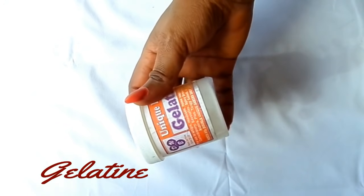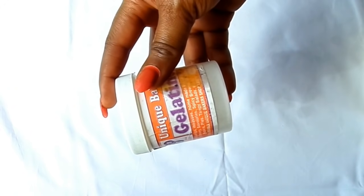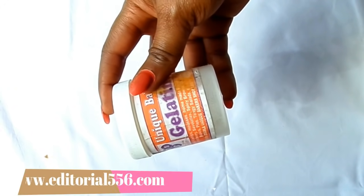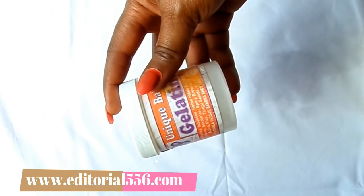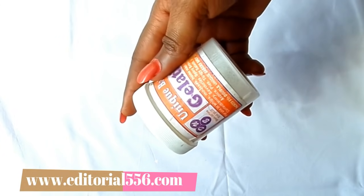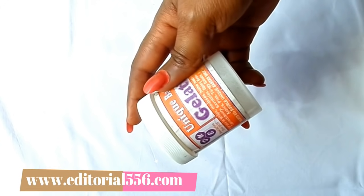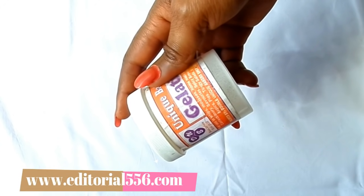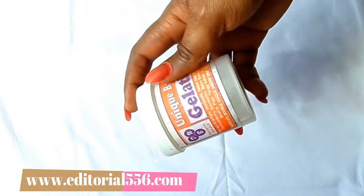The next ingredient is gelatin powder. Gelatin contains a healing property that helps soften the skin and is very effective at removing unwanted hair. It is a rich source of collagen that gives your skin elasticity and helps it combat acne and stretch marks.